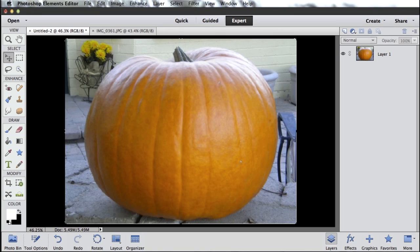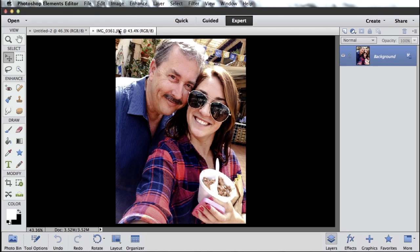Hi there, Bob Gager from Adobe here. Here's a technique I like to call pumpkin art. We're going to start off with a picture of a pumpkin — pretty easy to go capture. Lots of pumpkins available this time of year. And I've got another shot open of a picture of my daughter Alyssa and myself taken this last summer.